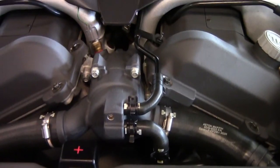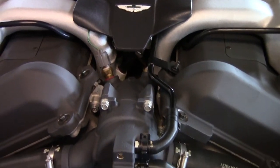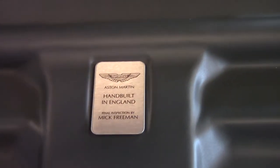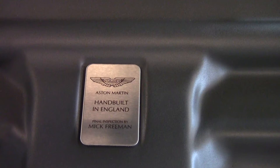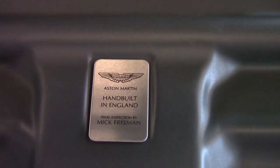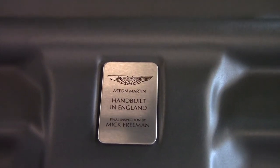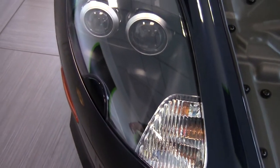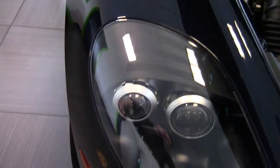You'll see here the plaque where the final inspector put his name on and signed off on the car. His name is actually Mick Freeman — you can actually go to the factory and visit him if you buy the car. These cars are all hand built in Gaydon, England, and they have a beautiful state-of-the-art facility there.